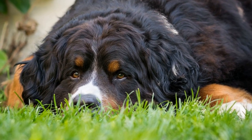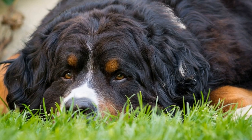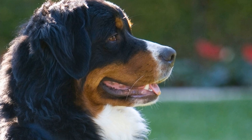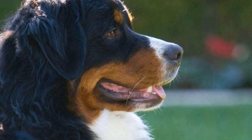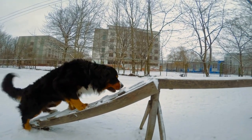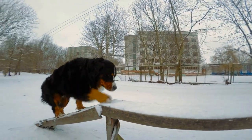Six: Provide mental stimulation. Bernese Mountain Dogs are intelligent dogs that thrive on mental stimulation. Incorporate puzzle toys, interactive games, and obedience exercises into their daily routine to keep them mentally engaged and prevent boredom. A bored Bernese Mountain Dog can become destructive and develop behavioral problems, so providing them with mental challenges is essential.